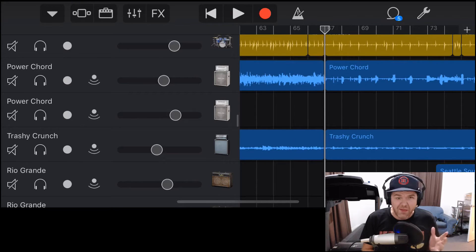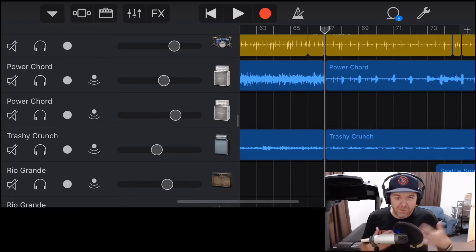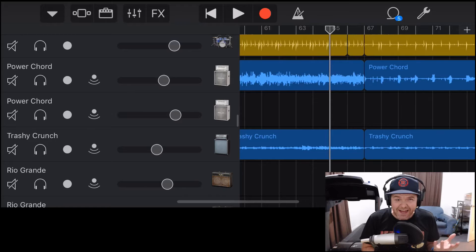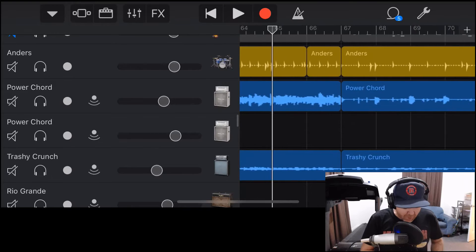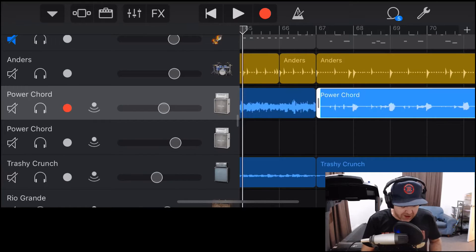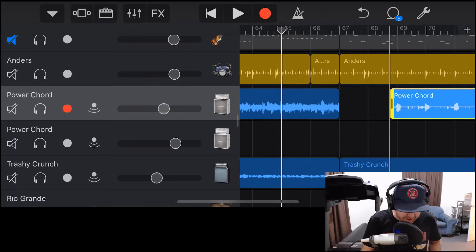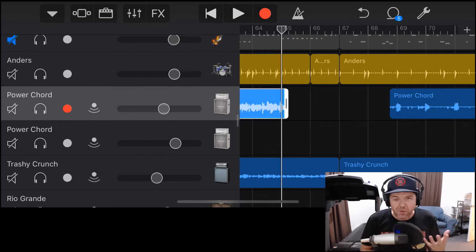When you've punched in on the spot, you might not be able to get the timing exactly right and may want to adjust where that punch-in takes place. When we have two audio parts like this — two separate audio files — GarageBand stores these as audio files. The good news is that regardless of what we do, if we drag either part out, it still keeps all of the original audio in that file. So nothing is lost — it's non-destructive.